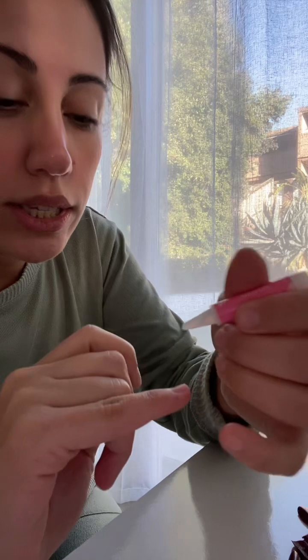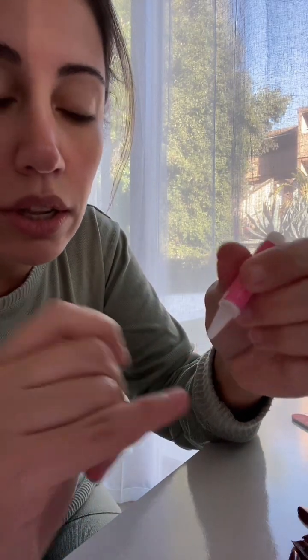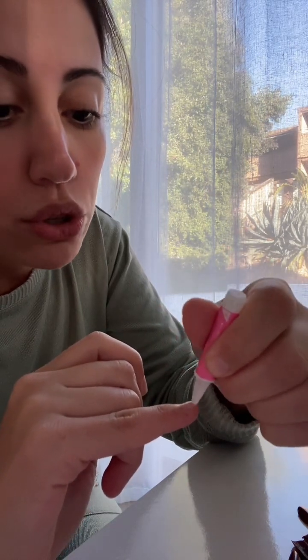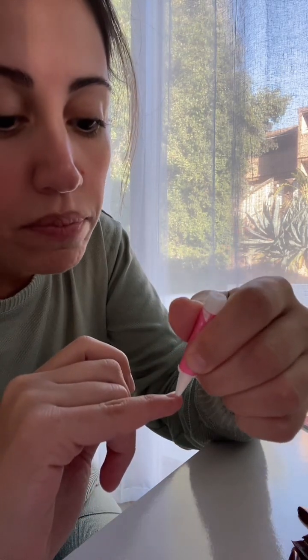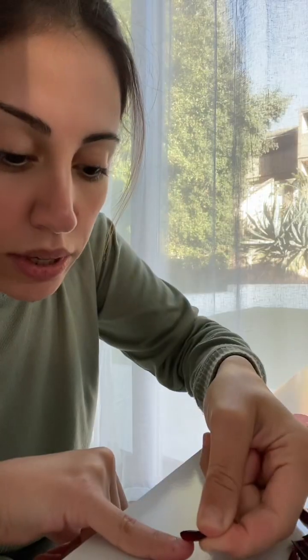I like to put a very little amount right in the middle and then just spread it out. Make sure you spread it out evenly throughout the nail and you cover the whole nail, because if you don't then it's not gonna stick very well.